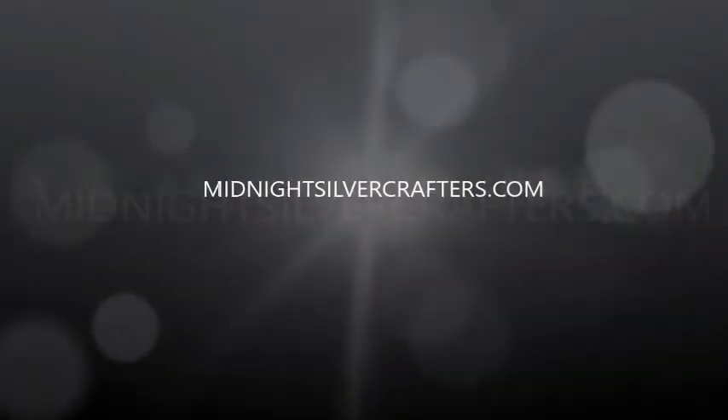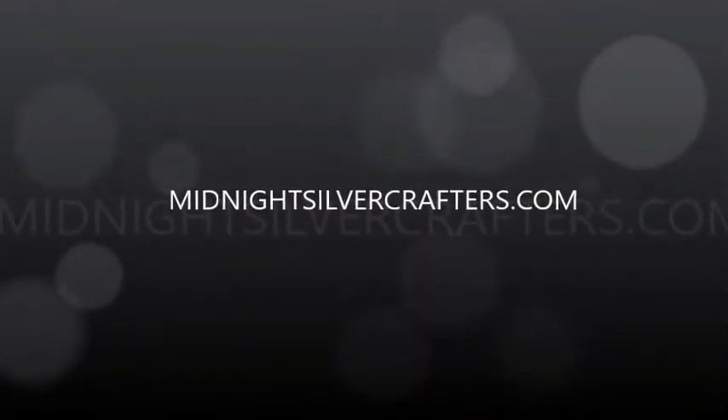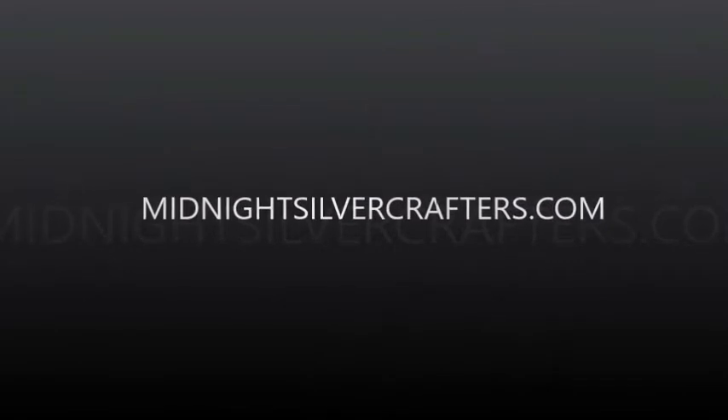Hello and welcome to MidnightSilverCrafters.com. My name is Steve and I'll be your host.